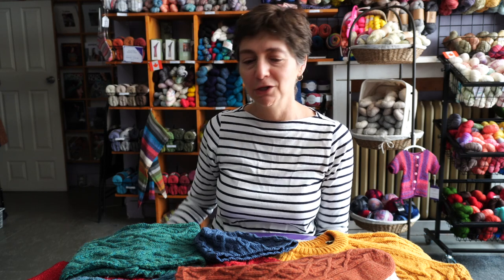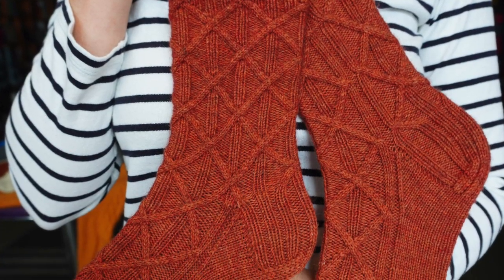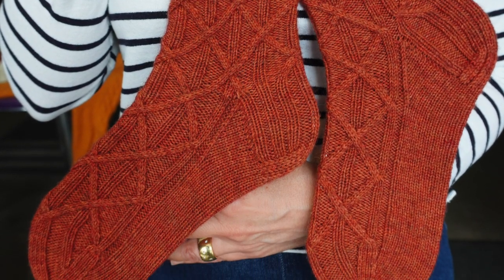Cables! Let's talk about cables. I absolutely love them and they feel exactly right for this time of year. I associate gorgeous cables with fall and all those beautiful Aran style sweaters. We've got lots of cable designs in the current issue and of course my latest sock design uses all my favorite cables. Let's talk about how to work them.